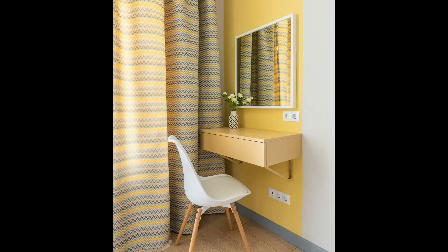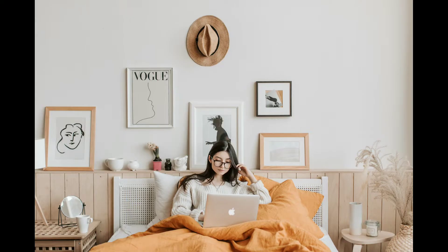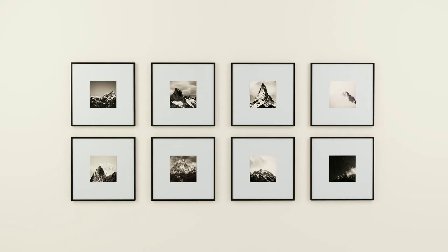Next are photos and frames. You can use family pictures, a gallery wall, or DIYs. If you look at the back side, you can see the frames displayed there.